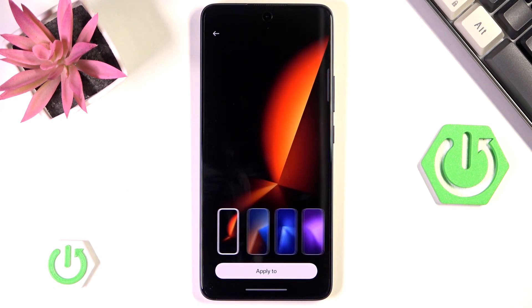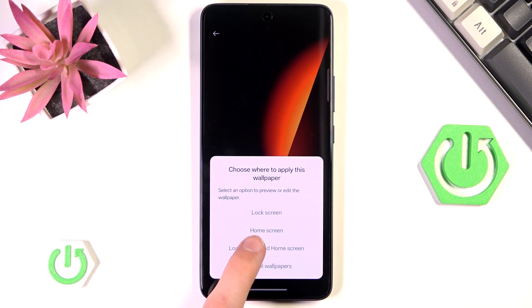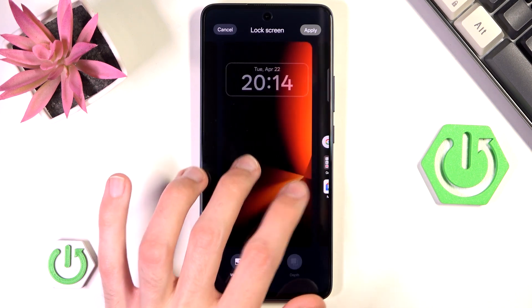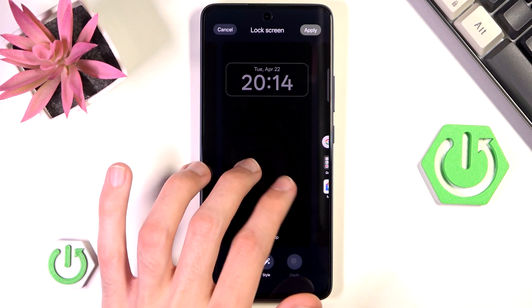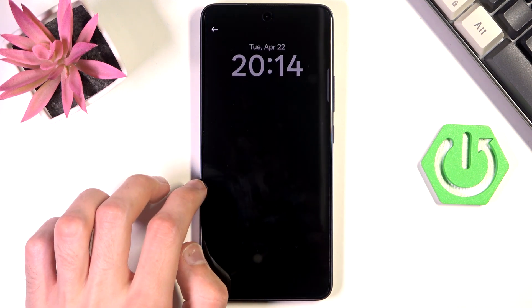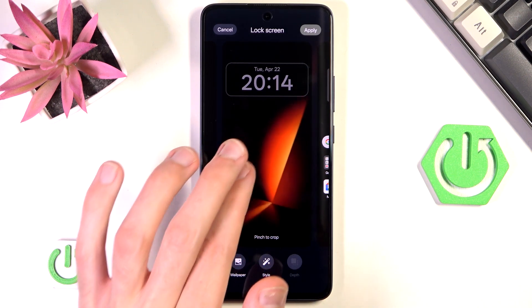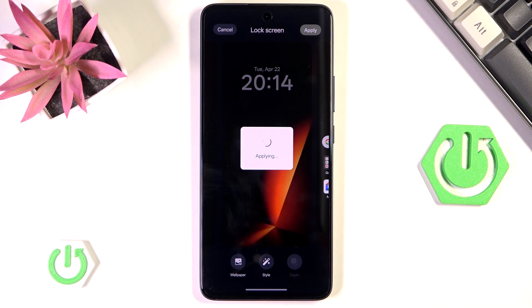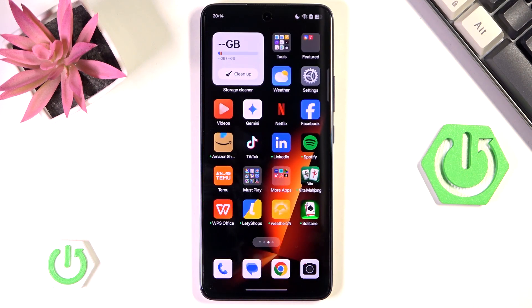I'm going to go with this black wallpaper with a little light coming out of it, so I'll hit Apply and apply it to both lock screen and home screen. Now I'll hit Apply. The changes are being applied, and when we leave we can see we now have a different wallpaper. It is not animated and it's pretty dark.